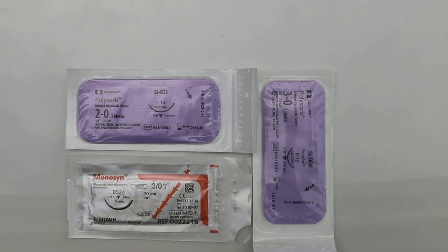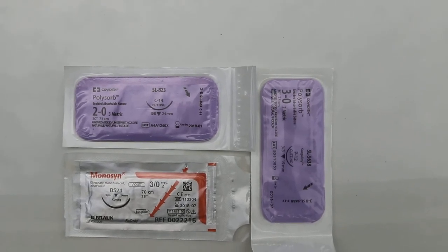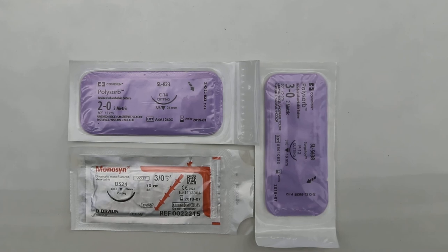July 27, 2014, Sunday — neutering a poodle case study.